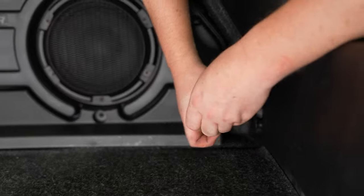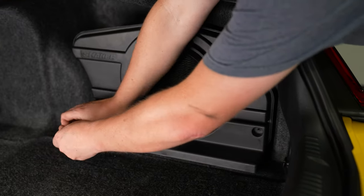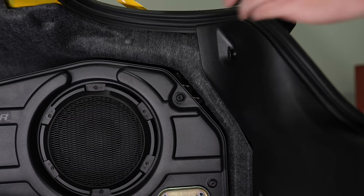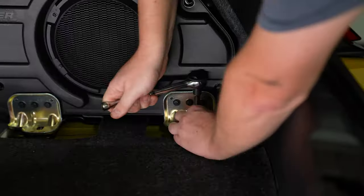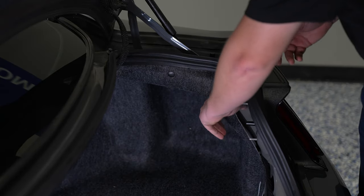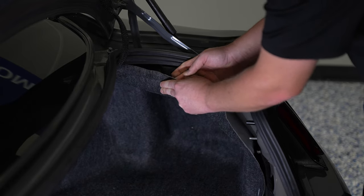If your car is equipped with a subwoofer, you need to get it out of the way to access the area to replace your factory MagneRide controller with the Steeda unit. First, remove the bottom panel with the three Torx bolts holding it in. There's another Torx bolt up top and then two bolts holding it to the floor. Once those are all removed, you're able to slide the sub out of the way. Then there's a Christmas tree plastic pushpin up top — pull that out and pull the carpet aside.